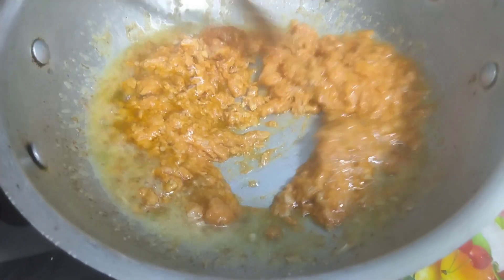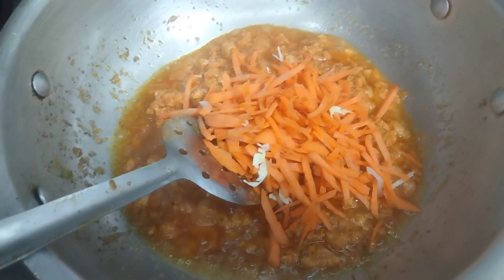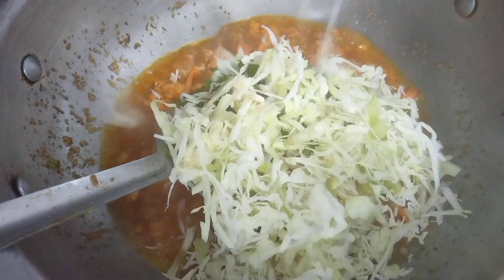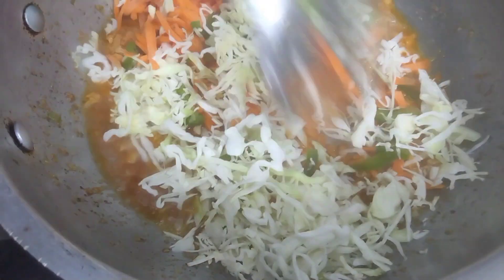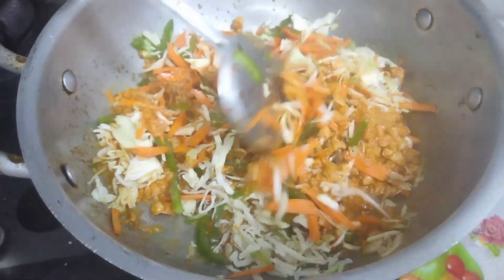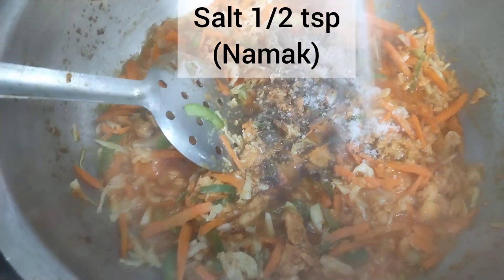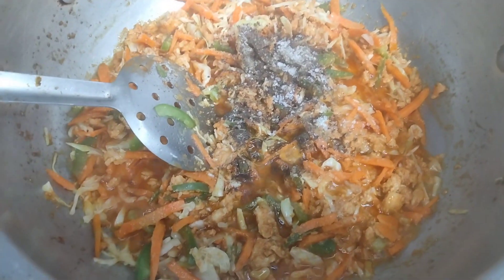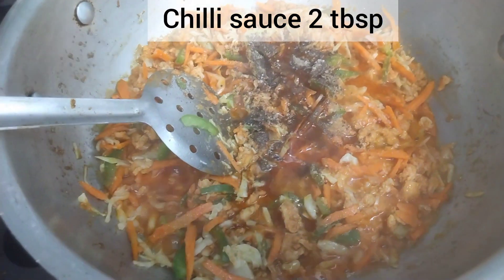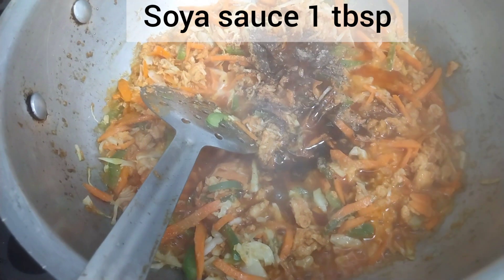We have to mix everything with the sauce. We will add chilli sauce — 2 tablespoons — and soya sauce — 1 tablespoon. We will mix all of this together with the sauce.